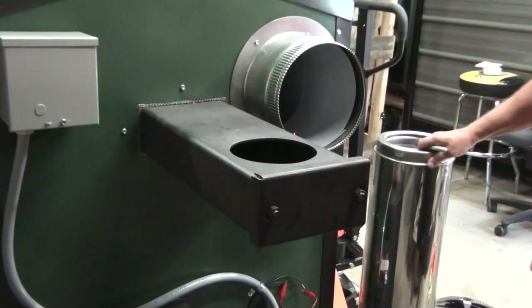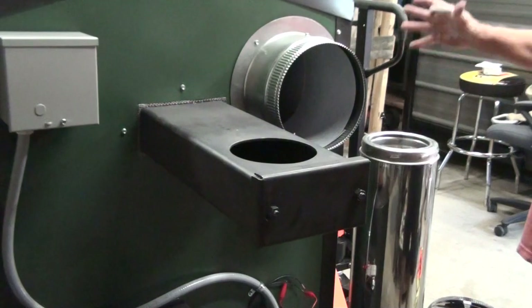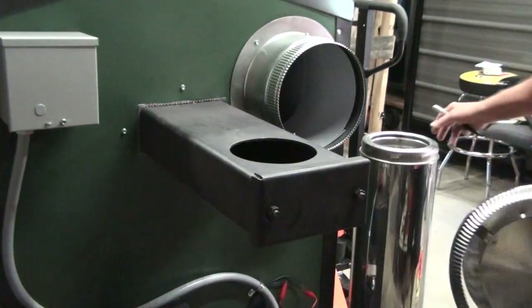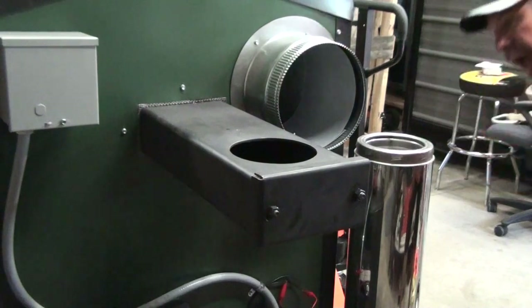We like to use this stainless steel double wall insulated pipe. They have a locking collar — they lock each one together. There's a nice cap that keeps the rain from getting inside, and that twist locks on also.